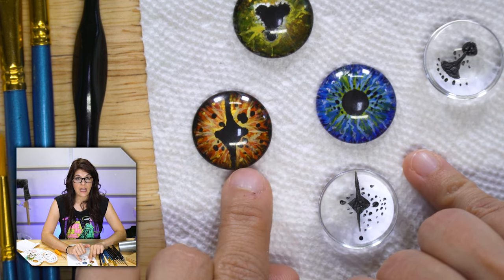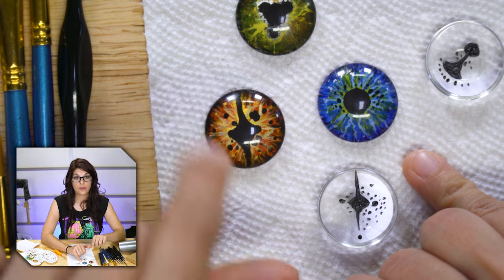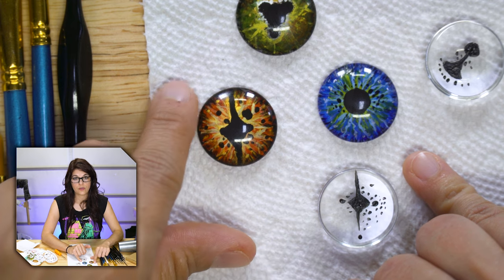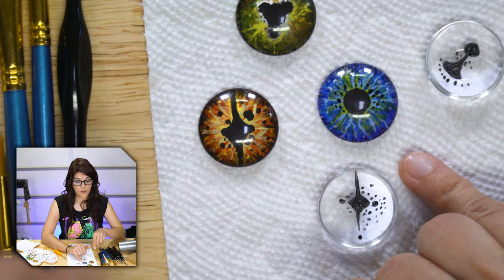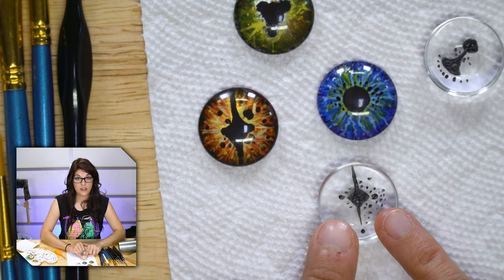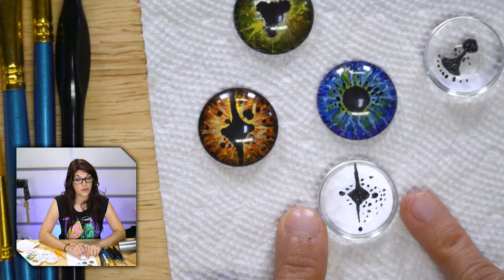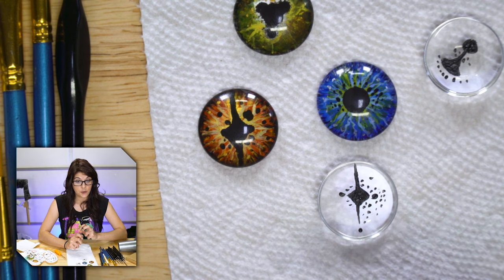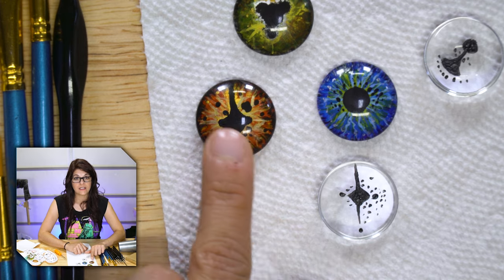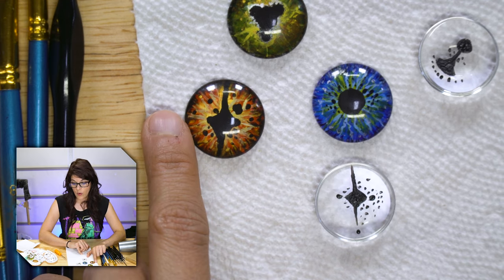Before we do that, you'll notice that right around your iris is a layer called the limbus. If you look real closely in the mirror, the limbus is oftentimes a little bit of a darker halo that goes around the eye. If we paint all the colors and then go to paint the limbus, there's no more transparency and there's limited real estate. Whatever color you put on top of this pupil is not going to show through on the other side. So let's get our limbus out of the way first.